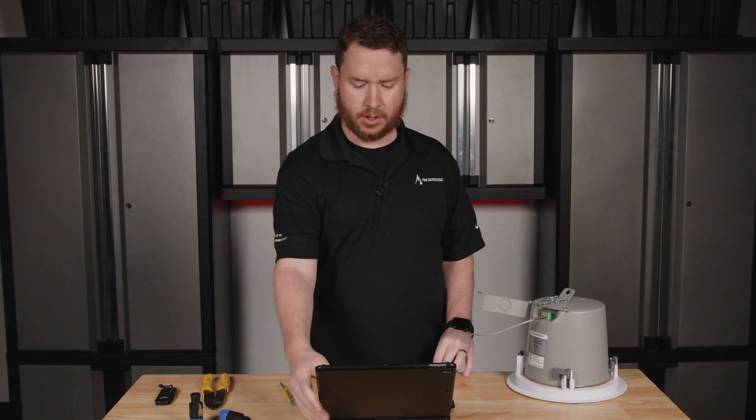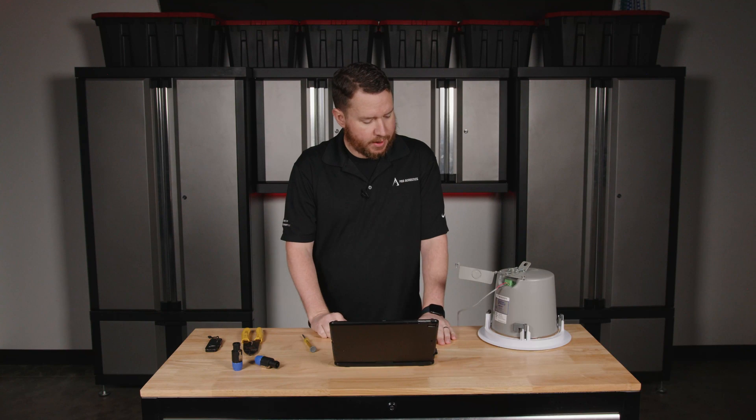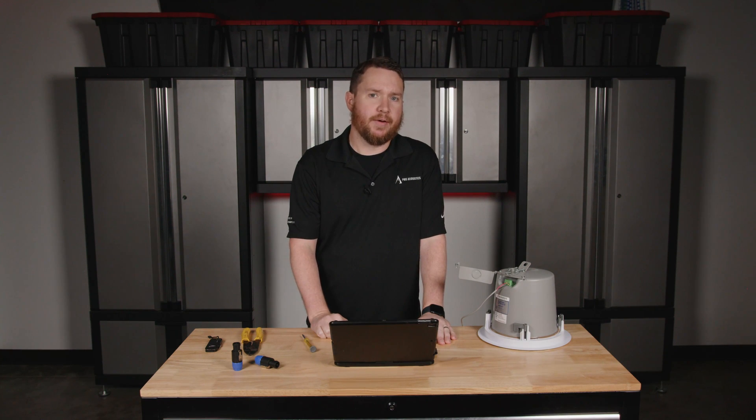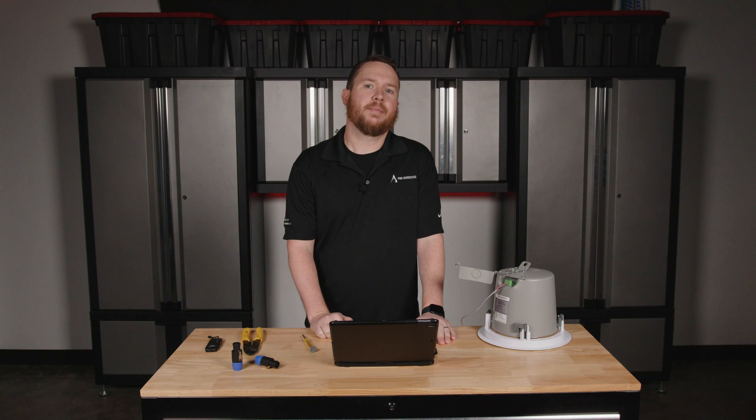And that is how to wire up to a speaker. If you've got any questions or any projects that we can help with, definitely feel free to reach out to us at www.proacousticsusa.com. Drop us a like, feel free to share our video or comment on anything that we can help with. And until next time, I'm Nathan — take care.